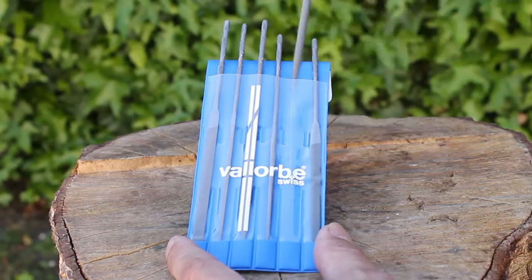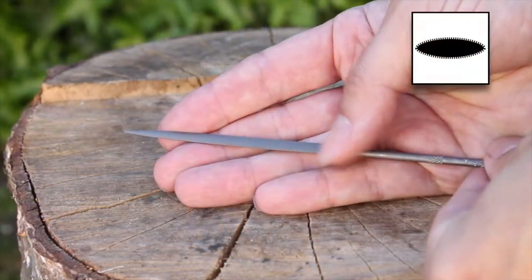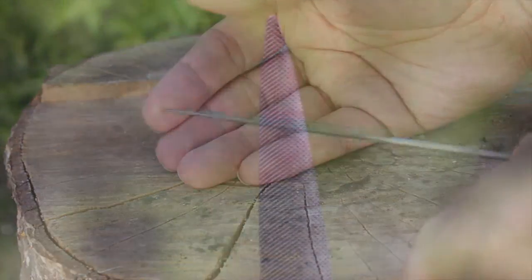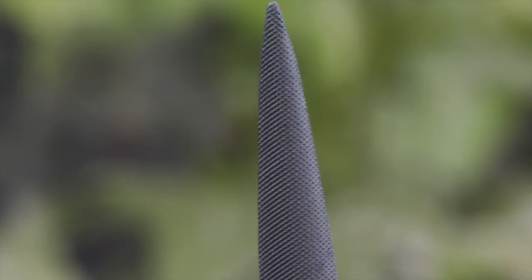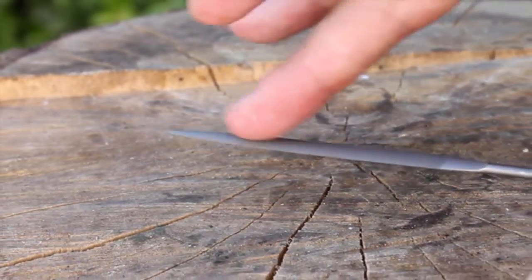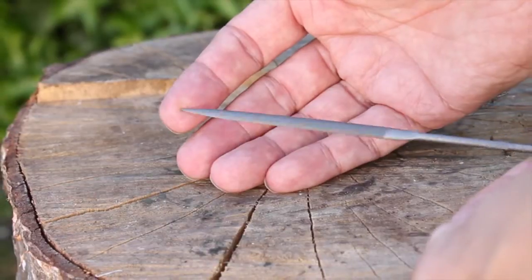As mentioned, this set also contains the crossing file. Unlike the other sets which have a half round, this is actually more of an oval shape with sharp edges, and it also tapers to a fine point. These were originally designed for filing crossings, which are the spokes inside clock gears. This curved shape is perfect for the inside of rings and for the inside of small curved shapes — an absolute little gem, this one.